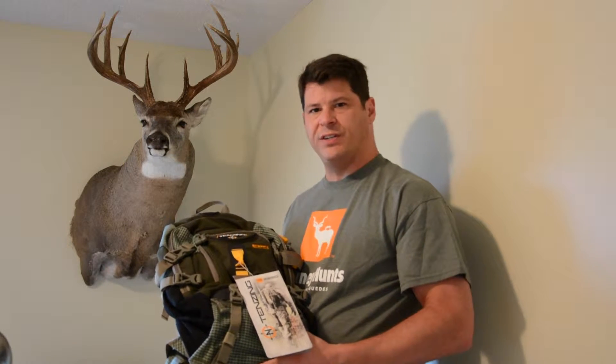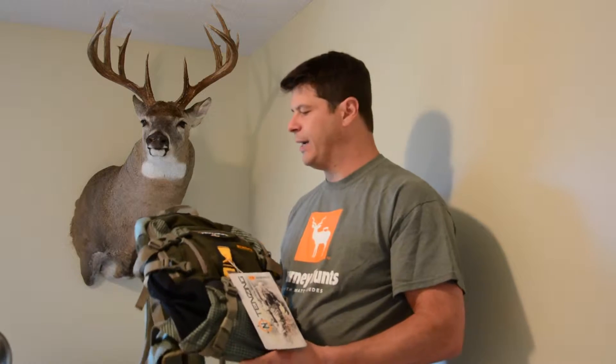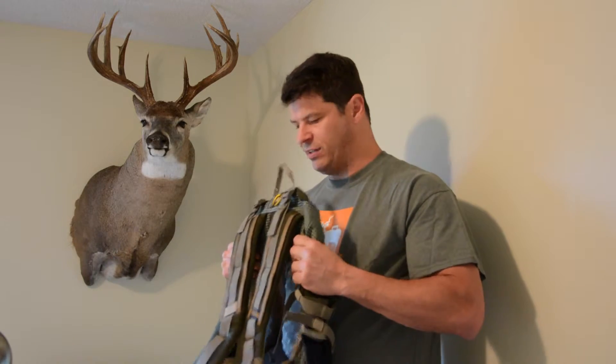This is Brian Stevens with journeyhunts.com. I'm holding my brand new Tenzing 2220 pack. This pack has an internal aluminum mainstay, which makes it nice and strong.